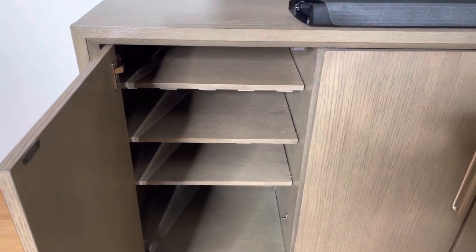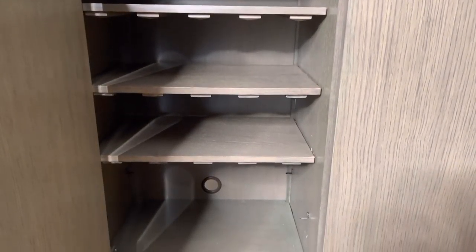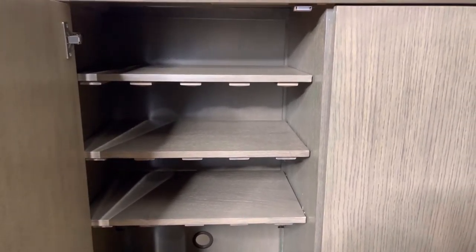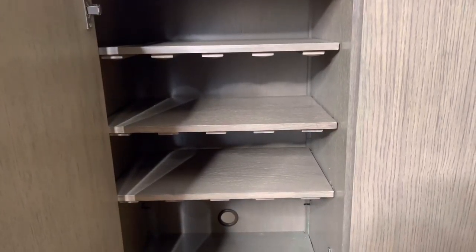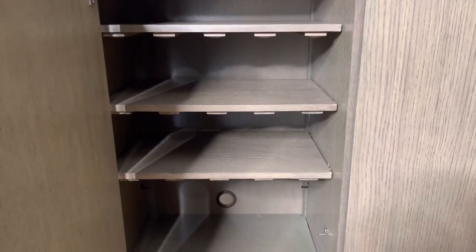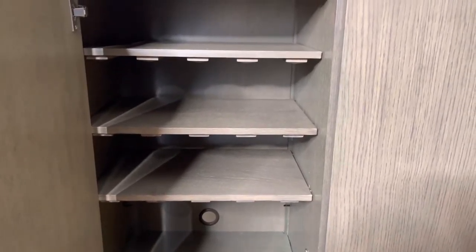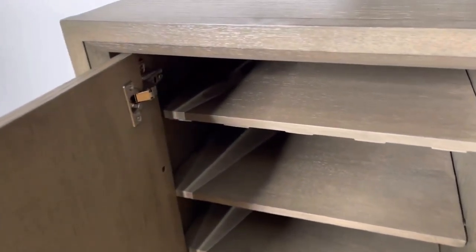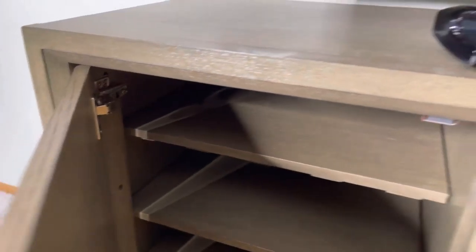Inside this drawer you'll find the shelving. The way we have the shelving placed today, we have the wine bottle storage part facing downward because we don't plan on using it for wine — we're just using it for storing items.